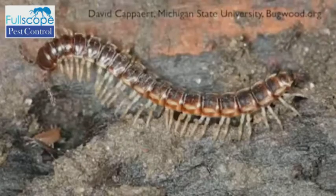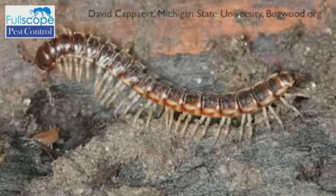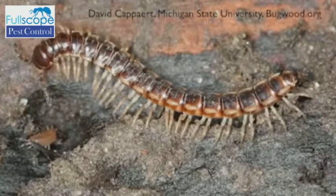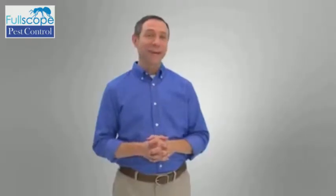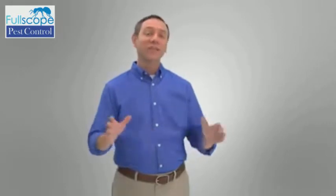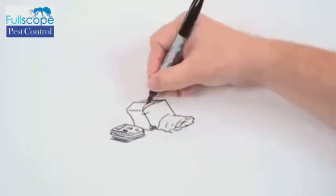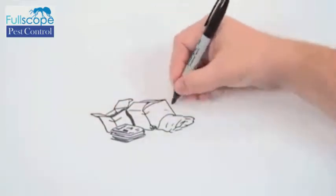Millipedes generally live in compost heaps, mulch, or soil. Occasionally though, they'll venture into your home's basement, and in severe cases can become quite a nuisance. The good news is that getting rid of them from your home is safe and easy, and I'm going to show you how.